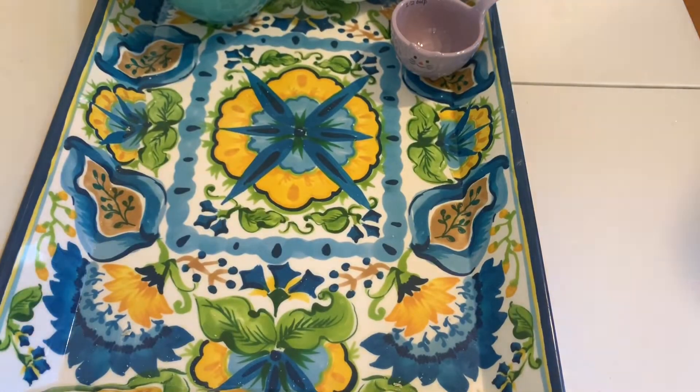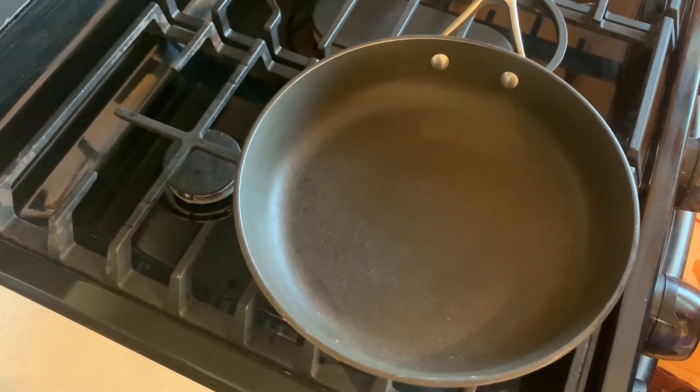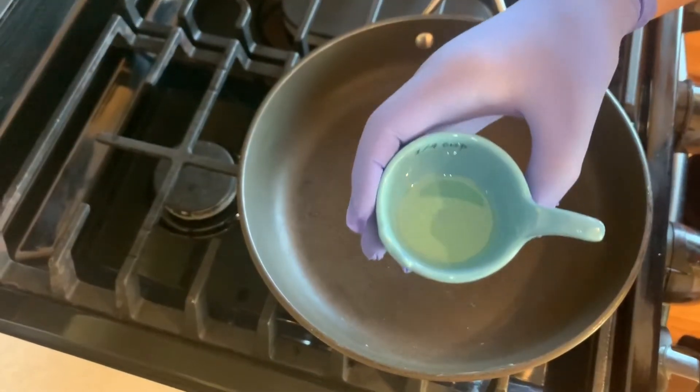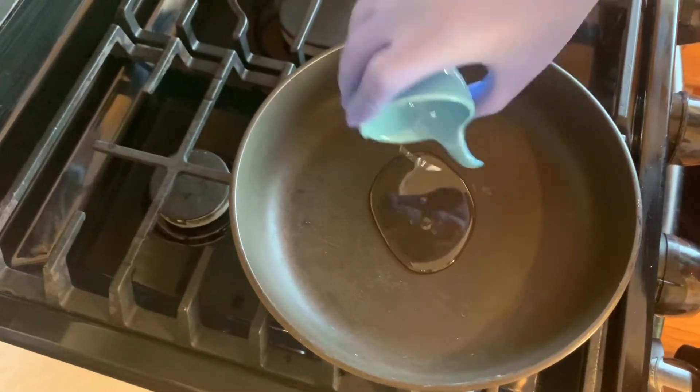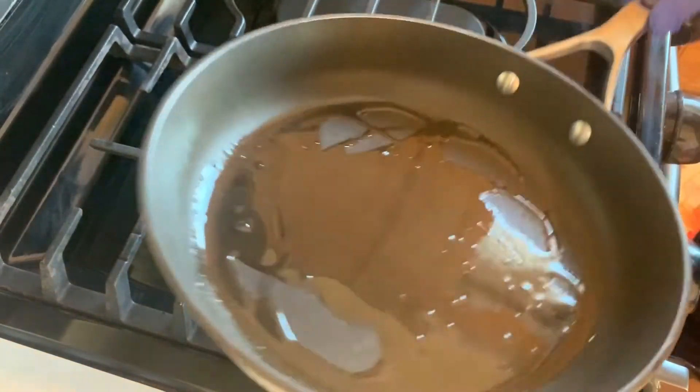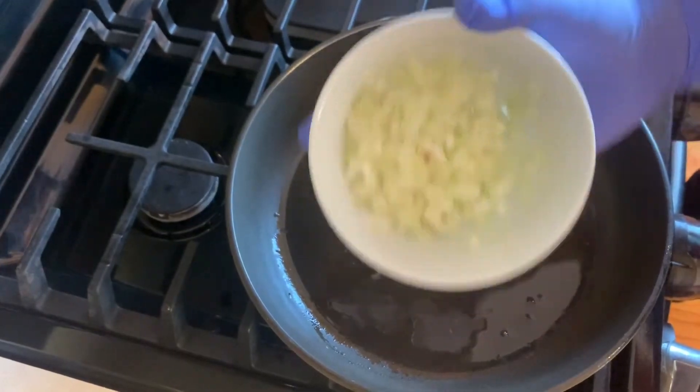We're going to let it sit until we get our filling ready — about 20 minutes to half an hour, the longer the better. Now in preparation for the chicken filling, we're going to turn the heat to medium and add one tablespoon of vegetable oil. We're going to let that oil heat up a little bit and add a small diced onion.